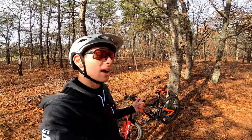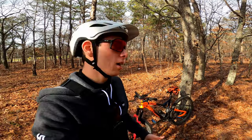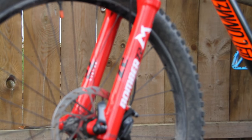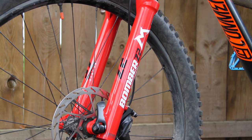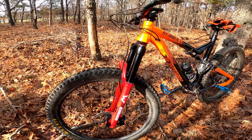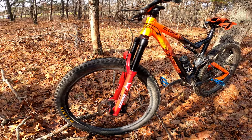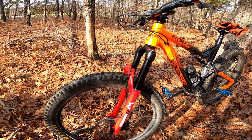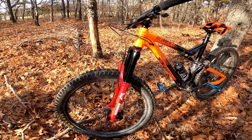Today we're going to be testing out my new Marzaki Bomber Z2 fork. I just put it on my bike yesterday and it's looking pretty steezy. It's got 140mm travel and it's basically like an older Fox fork. It's got the rail damper and retails for about $520. I was able to get it pretty easily.